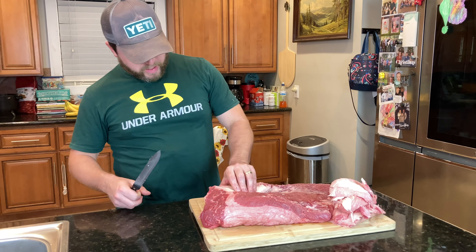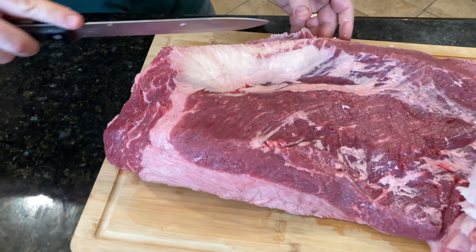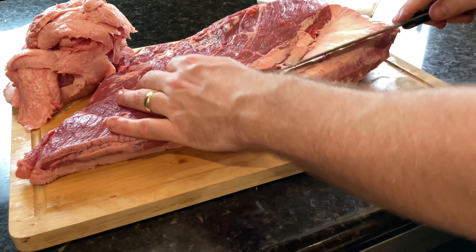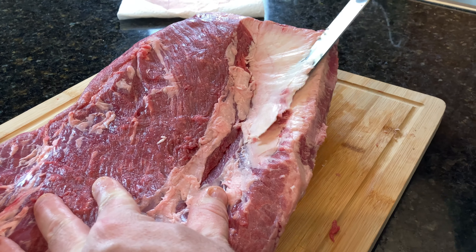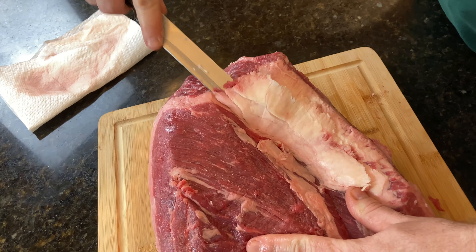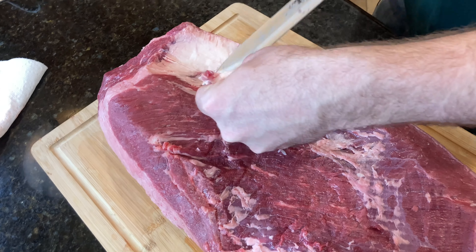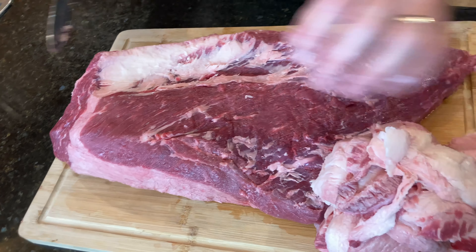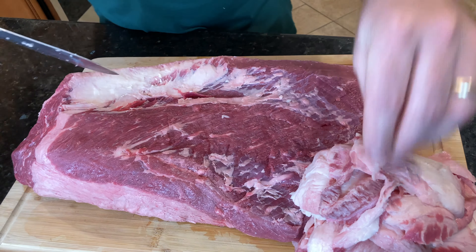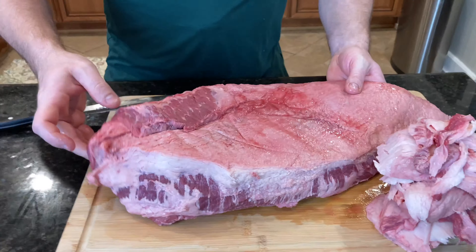This is starting to look really good. I do think I'm going to take a little bit more off here. I know it seems like you're losing a lot of what you paid for, but nobody wants a pure fat bite — you want some fat along with the beef, with the fat melting into the beef to make it nice and juicy and succulent. I kind of like the way this looks. We're going to go ahead and get this thing flipped over. It's still a little stiff — like I said, you want it stiff, that way it's easier to handle.